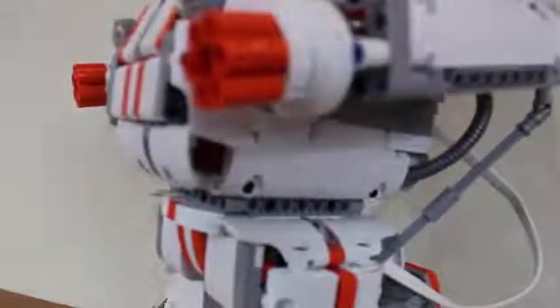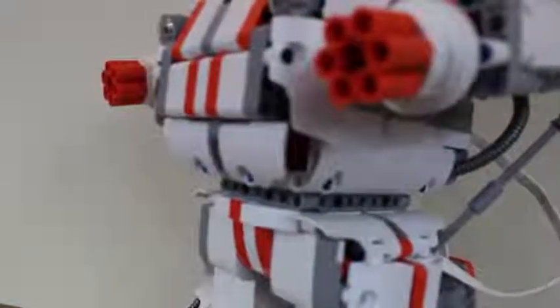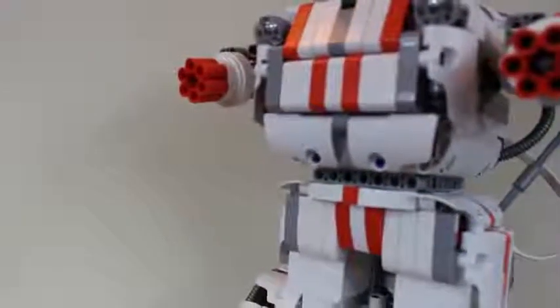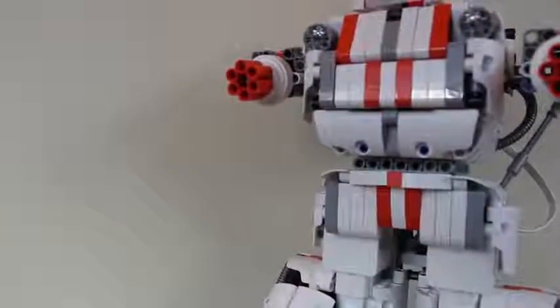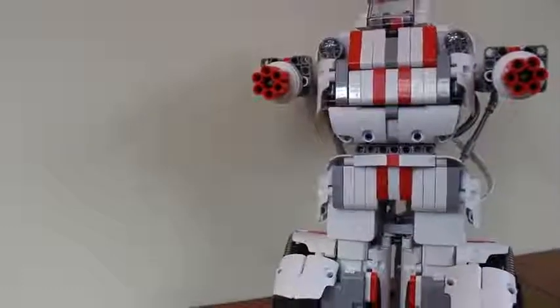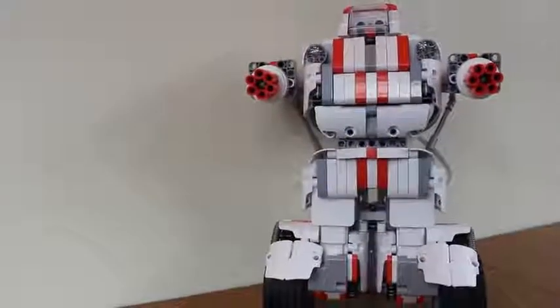Thanks for checking out our video review of the Xiaomi Mi Robot Builder set. Be sure to subscribe and hit the bell to see all of our latest videos as they hit the airwaves. If you like this video, give it a little thumb love as well. Once again, I'm Adam Dowd, Dead Technology on Twitter, reminding you to always enjoy your entertainment.